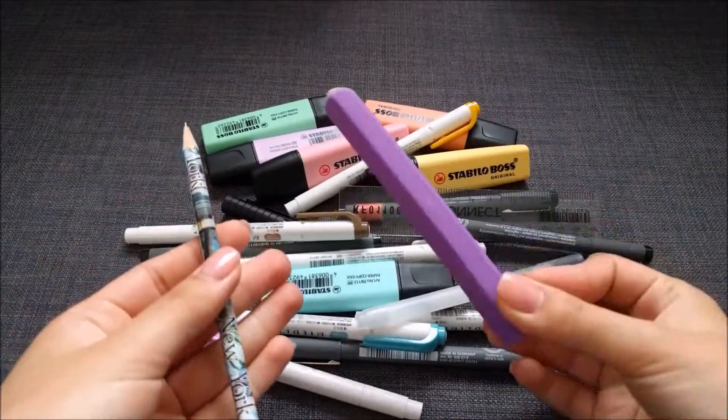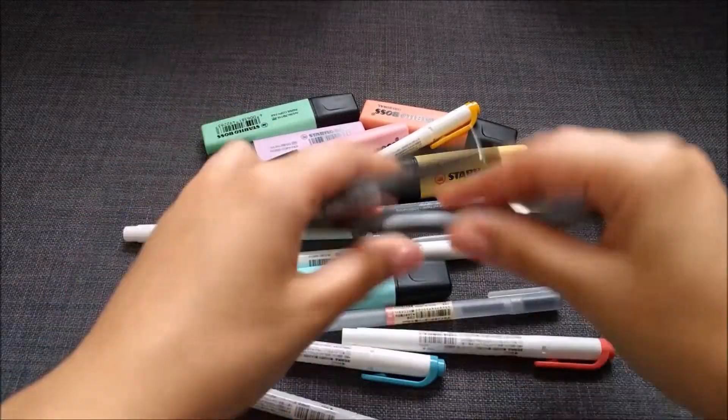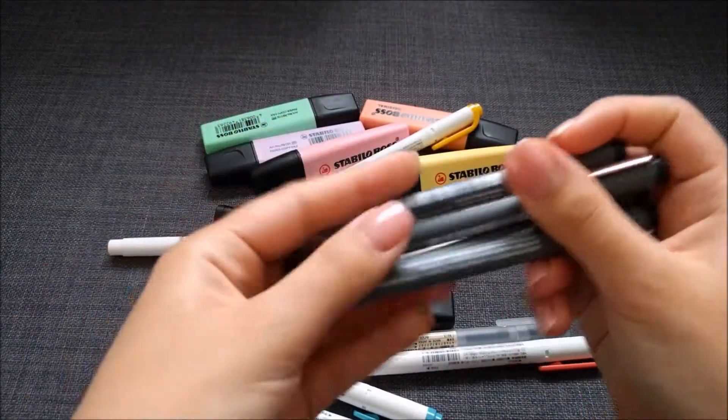I have a pencil and an eraser, and I have a ruler. Then I have my four Staedtler pigment liner pens.